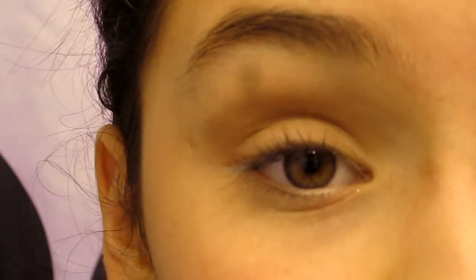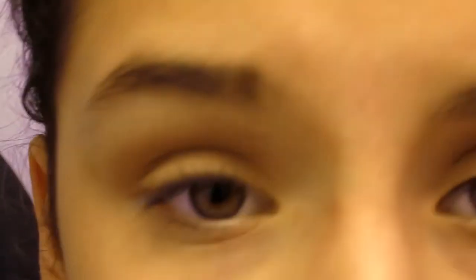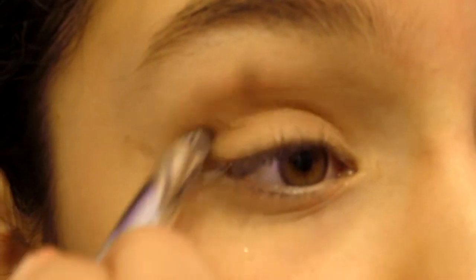Once you've blended that out, make sure it's blended enough, and apply more if needed. Now I'm taking my e.l.f. butternut quad — I'll use this golden brown color, which is a bit darker than the one I used in the crease. Take the crease brush, dab it in, get a good amount of product, tap off the excess, then apply to the crease, mainly focusing on the outer part to give definition.